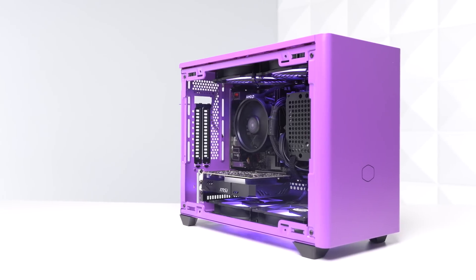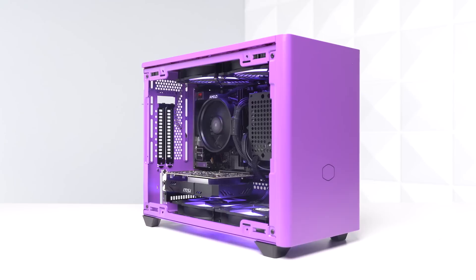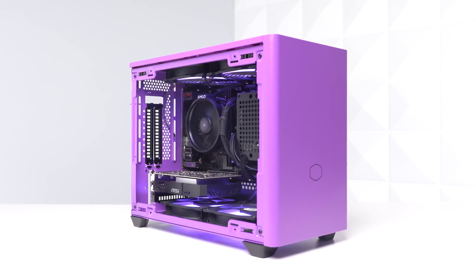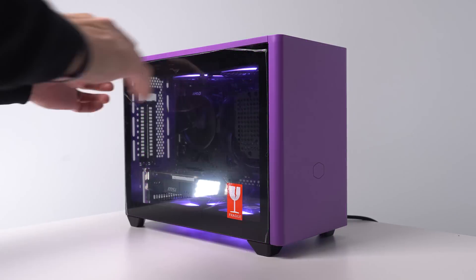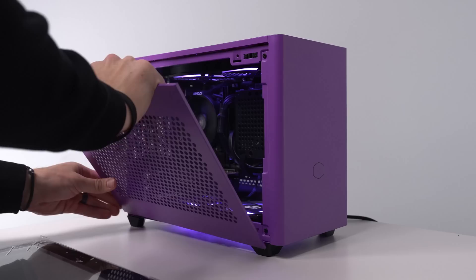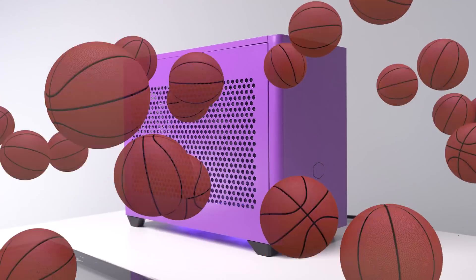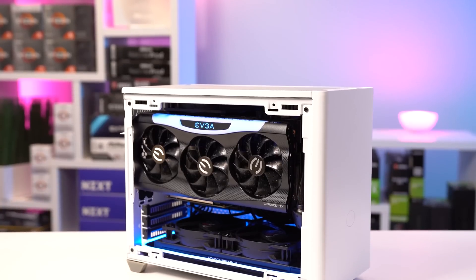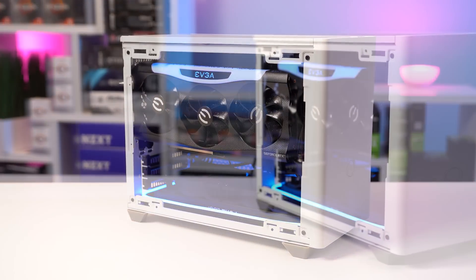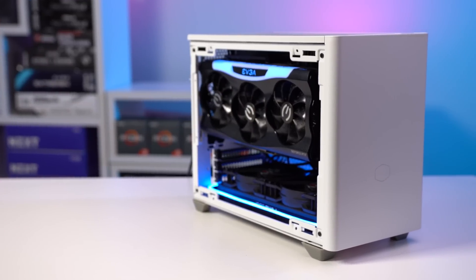Jumping into the parts list, let's start with the case because with ITX builds it honestly affects a ton of your other choices. Shout out to Cooler Master for hooking me up with this purple NR200P. It's an absolute beauty — you can essentially use it for budget ITX builds like this, but it's also high quality enough for more expensive builds too. In my personal ITX build video I packed a white NR200P with an Intel i9-10850K water cooled and a beefy RTX 3070, so this case can definitely handle whatever you throw at it.